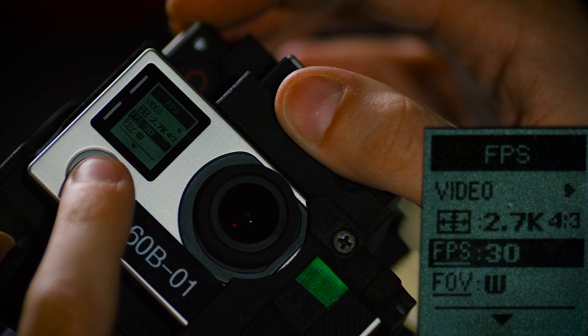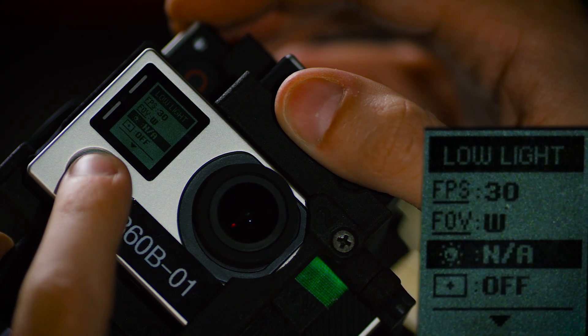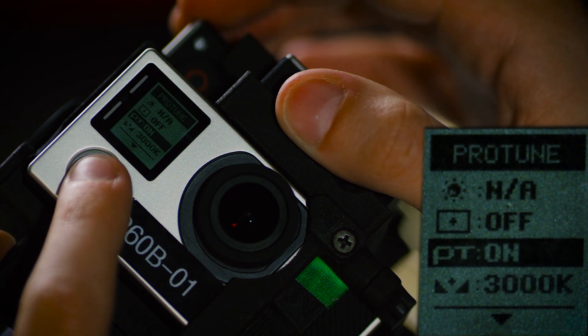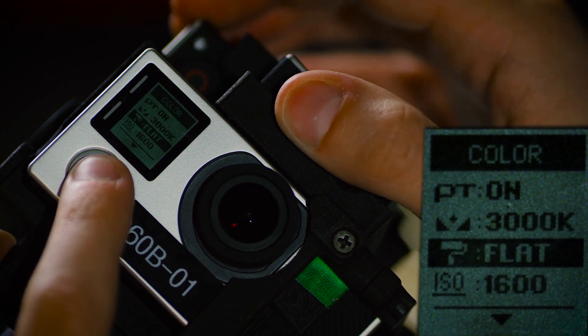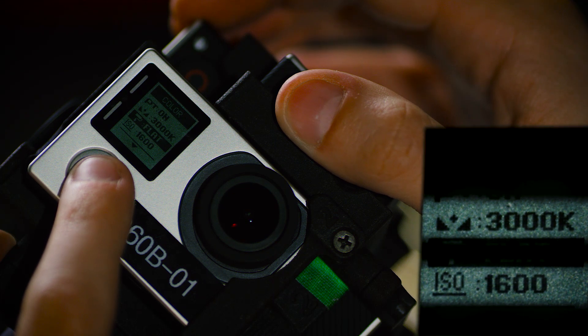We'll shoot at 30 frames per second on the wide-angle lens setting. Turn Protune on and shoot in the flat color space — we do this so we have more range in post-production for color correction. The last thing on the settings is to make sure that all of the white balance and ISOs match.